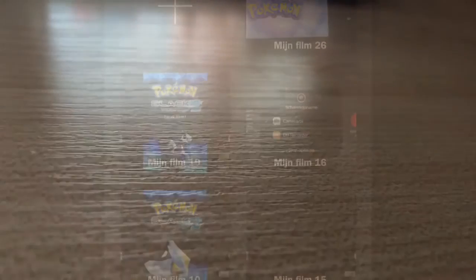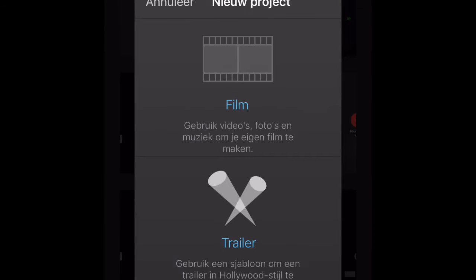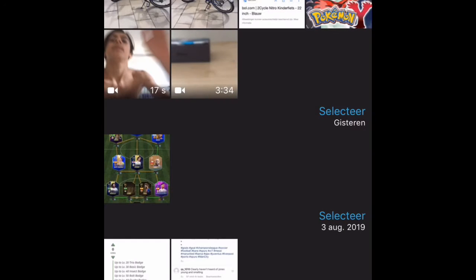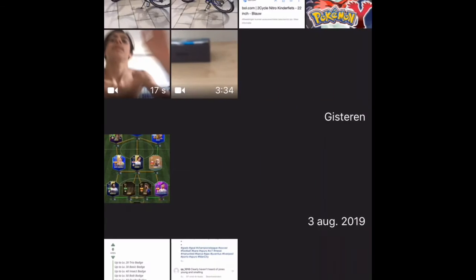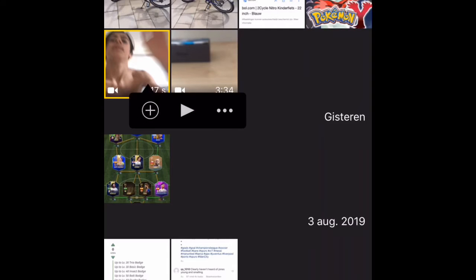So basically you go to iMovie, then you go to add — I have some projects already, just ignore those. Then you go to Film and choose your first video, which is the gameplay video you just recorded. Then you tap the plus button and go to your other video where you have your facecam.